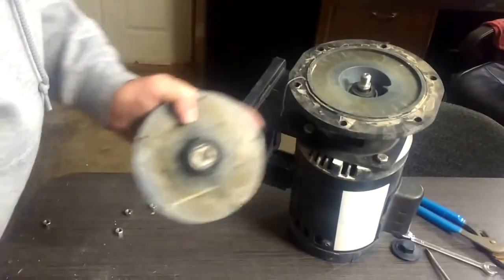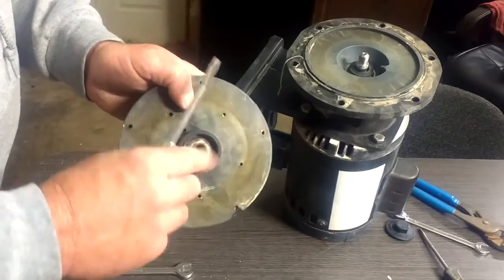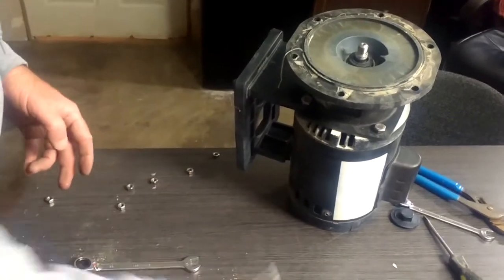The older the pump, the harder they are to get out. Or if it got really hot because it ran out of water, it will also be hard to get out.